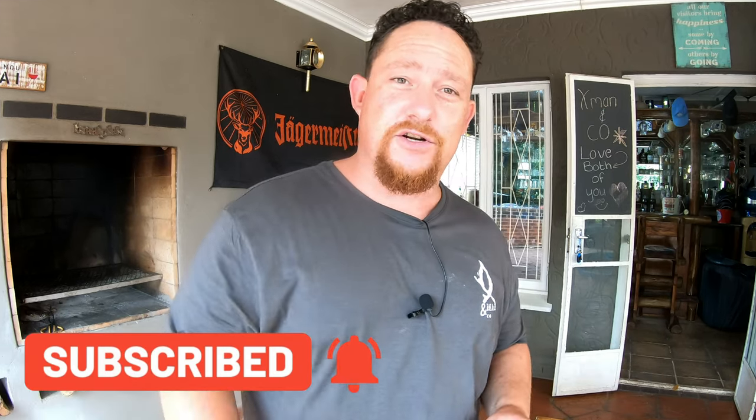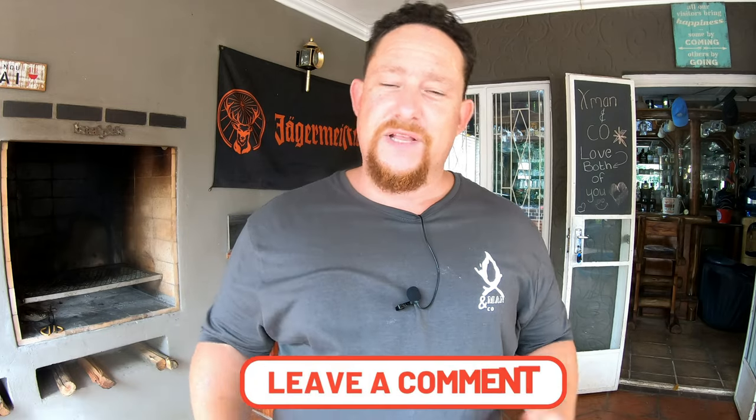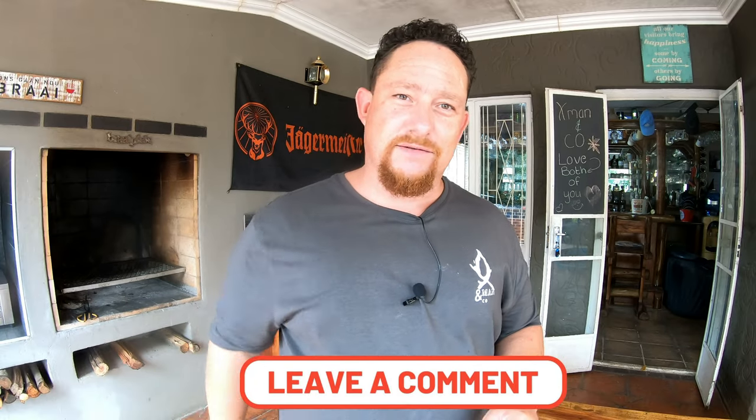You guys know, as always, if you like what you're seeing — like, share, subscribe, and enable those notifications so you get notified as soon as we upload a new video. Thanks for watching, we can't do it without you. Comment below, let's interact. See you in the next one. Cheers.